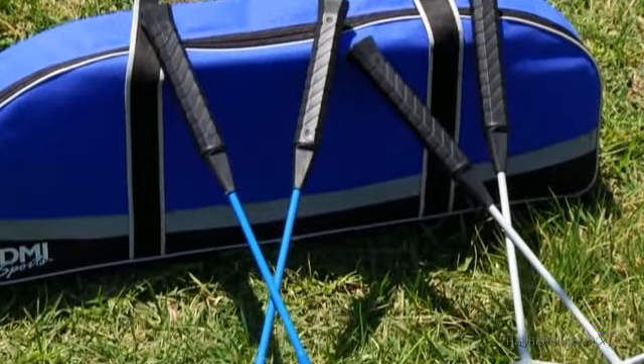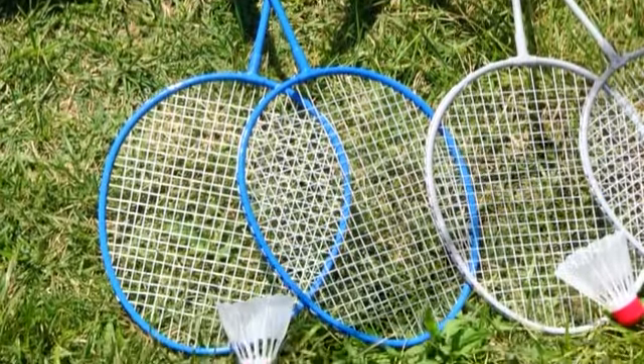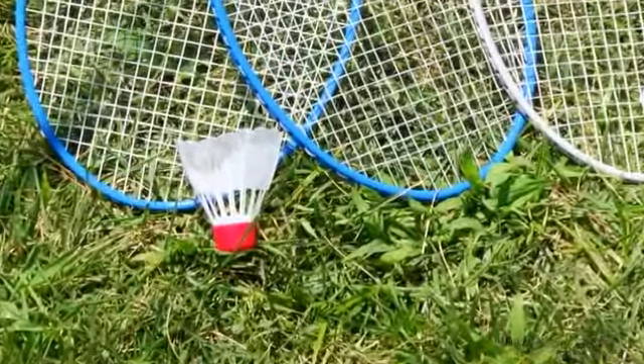The set features four high-performance rackets with padded grips for easy, slip-free handling. Simply assemble your players and grab one of the two shuttlecocks that we've included and you're ready to go.